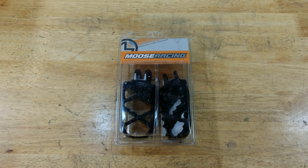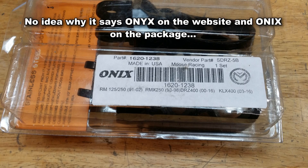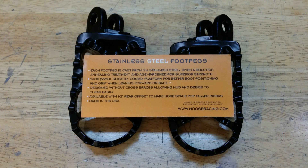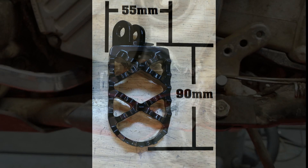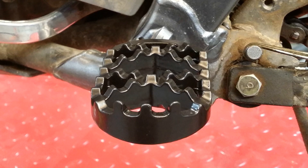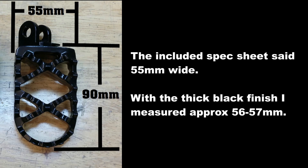Here's the packaging. I ordered for the 2006 DRZ and it appears what showed up was the right part. They claim to be made from 17-4 stainless steel that's been hardened. The casting quality looks pretty good and they're pretty heavy. The platform is about 90 millimeters long and 55 millimeters wide. There's a convex shape to the top of the platform and lots of voids for mud clearing. The teeth aren't that sharp, but for a dual sport it should be just about right, providing decent grip while allowing for foot movement without tearing up the soft soles of the ADV style boots I like to wear.